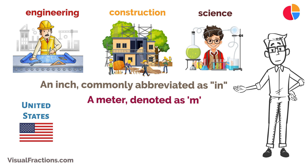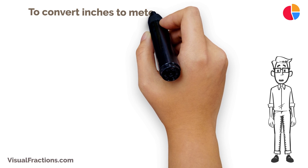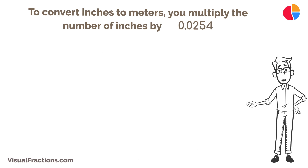Converting from inches to meters is straightforward and precise. Here's the key factor to remember: one inch equals exactly 0.0254 meters. To convert inches to meters, you multiply the number of inches by 0.0254.